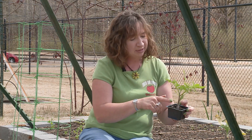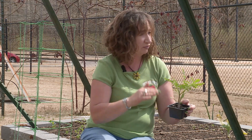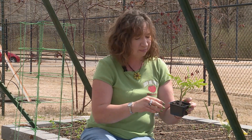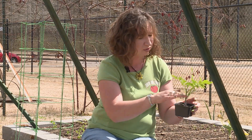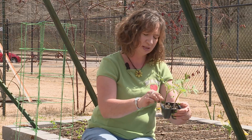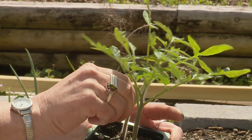We're planning on planting as much of the stem as possible without damaging too much of the foliage. To bury them, we're going to prune off anything that we don't need on the bottom so we can bury the stem. Just pinch those bottom leaves off.